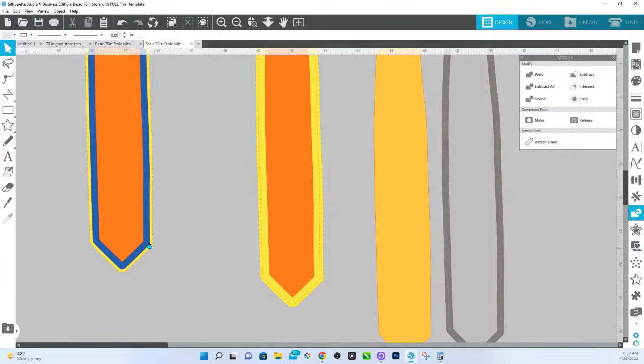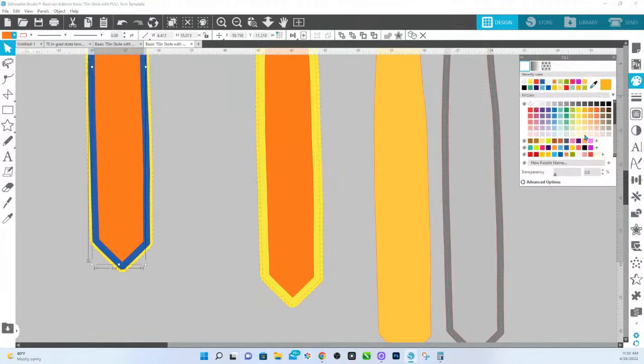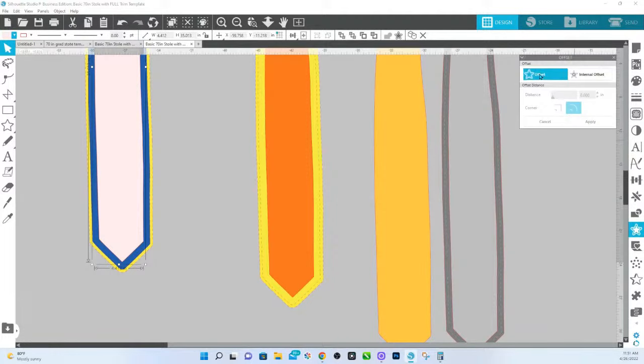If you want your trim to be just a little bit larger, you're going to click on the trim — I'm going to change color so you can see what I'm selecting — and you're going to do an offset and just make it a little bit bigger. I'm going to make that one a corner point, maybe 0.15. So it's going to make that trim area a little bit thinner, and we're going to hit apply.